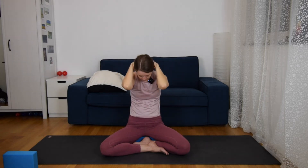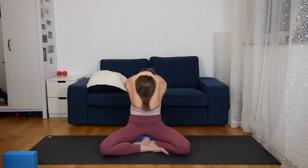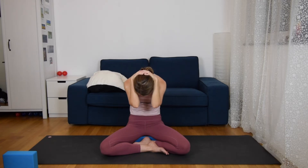Inhale up, and exhale down. And one last time — really make it your best one. Extend your chest, elbows to the sides, inhale, and exhale push your head down, opening the back of your neck. And then come back to center.